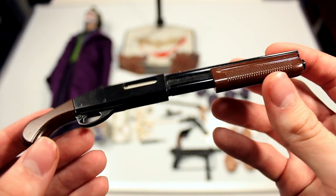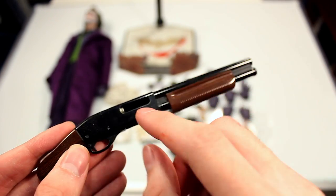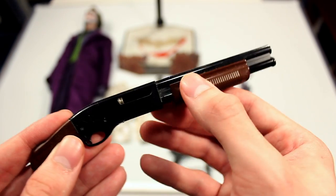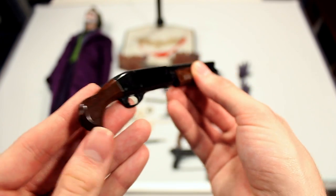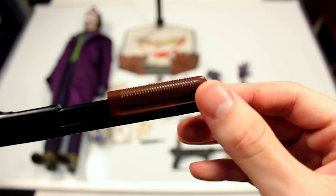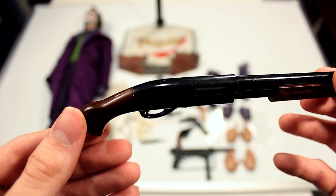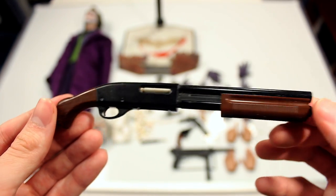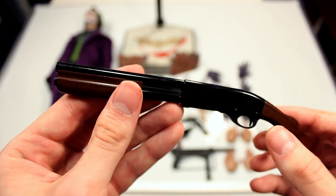You also have the shotgun, which you'd think would just be a sculpted piece, but it is also functional — you can actually cock it back and this part cocks back with it, which is a really nice touch. There are no bullets on the inside but it looks really cool and has that nice wooden look to it on the grip. You have details on all sides.